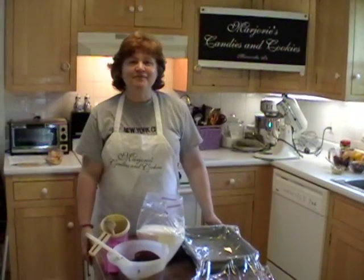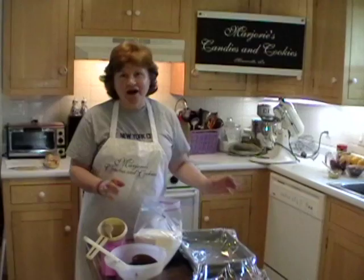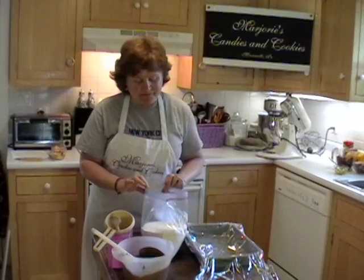Hi, I'm Margie from Marjory's Candies and I'm going to make nonpareils for you. They're sort of like little snow caps, only they're a little bit bigger.